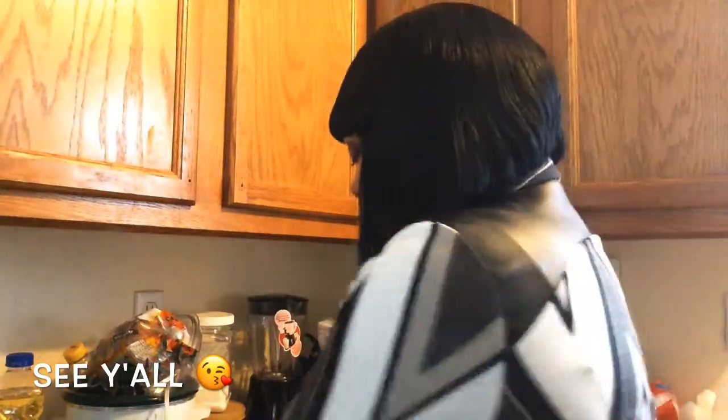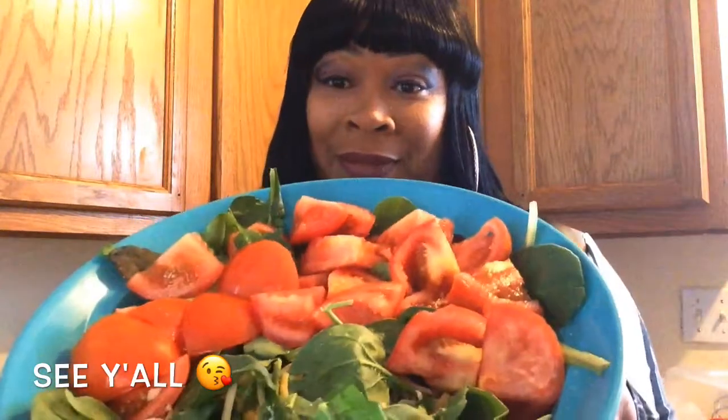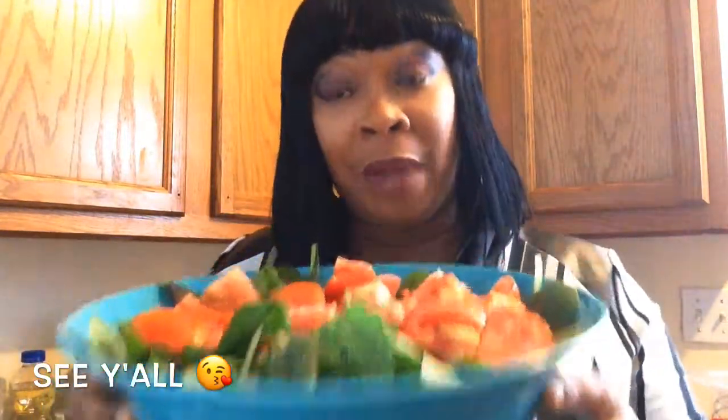Once the chicken gets cooked, I'll chop it up and add it to my salad. I'm going to be eating on this salad for a few days — breakfast, lunch, and dinner. I'll place the breast fillets onto a cookie sheet that I sprayed with a little olive oil, let the chicken cook, then dice it up and put it in the salad. That's why I made such a big bowl!